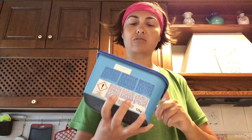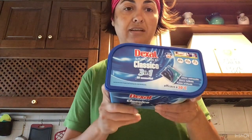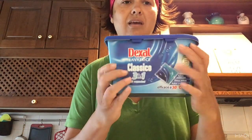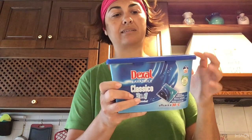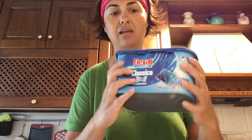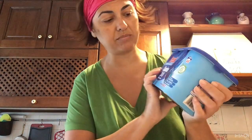Vi ho preso anche queste: sono le solite monodosi che prendo — ce ne sono 22 dentro. Credo che abbiano cambiato il packaging alla Dexal, perché io prendo sempre questa confezione blu: lavatrice classico 3 in 1, 22 monodosi — antimacchia, bianco, brillante e pulizia profonda. L'altra confezione era rettangolare; questa invece ha una forma un po' diversa. Forse per la plastica o per il packaging — credo sia cambiata la confezione, fatemi sapere.